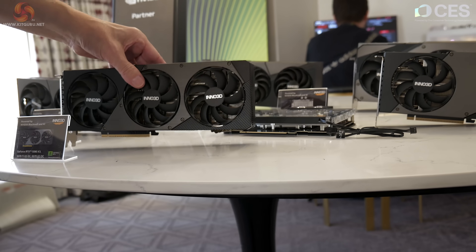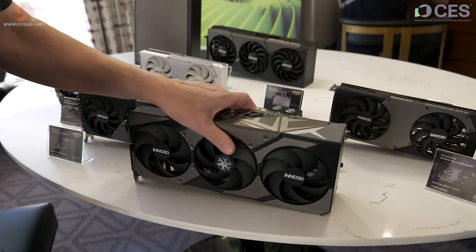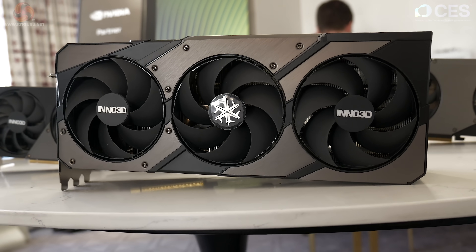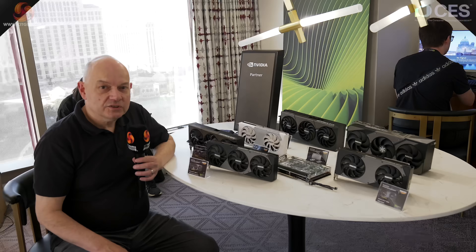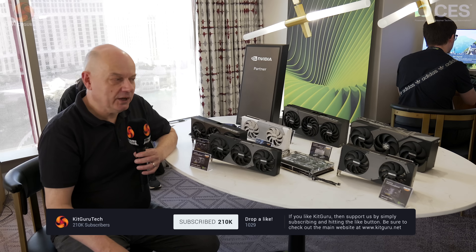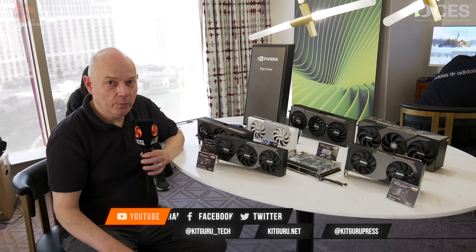Let's be frank — it's the 5090 X3 that's the star of this particular show. Signing off with Inno3D at CES 2025 with an array of RTX 50 series graphics. Cannot wait to see at least one of these in review very soon. KitGuru is also on TikTok, and it's KitGuru.net on the web.